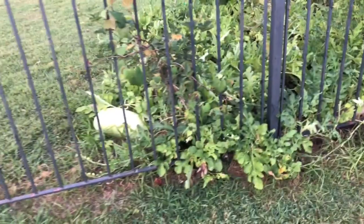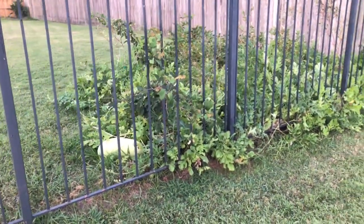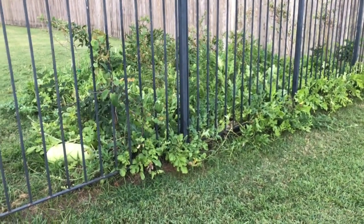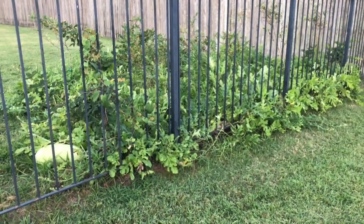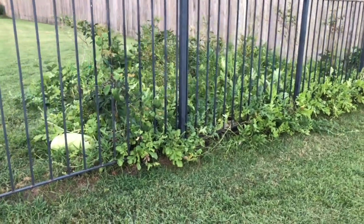All right, guys, that's my update for today — the surefire method of harvesting watermelons. I will do an update part two, maybe tomorrow or within a couple days. I'll wait for those brown spots to become even more dry, then just pluck it right from the melon. Thank you.